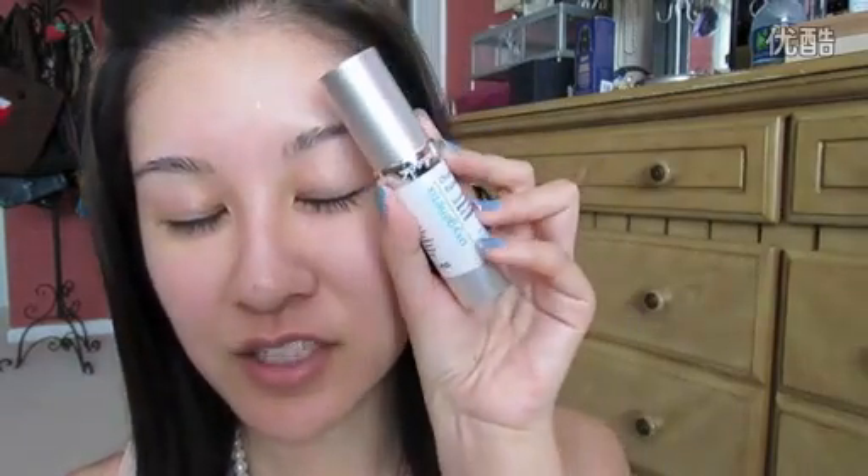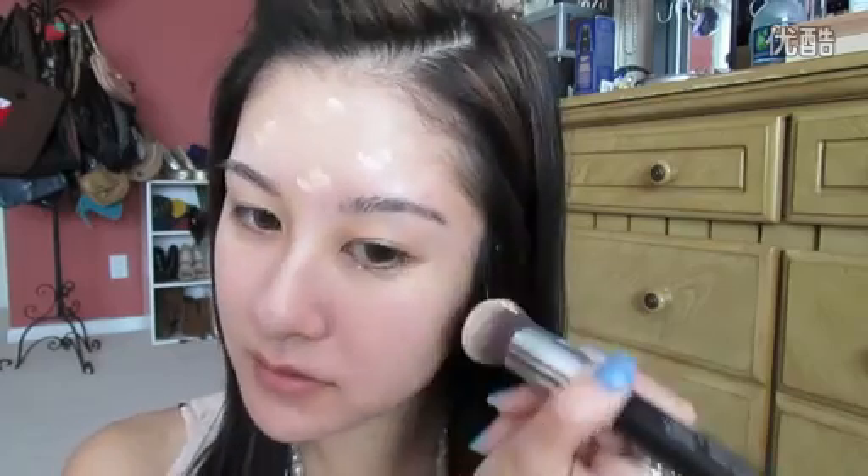Now I'm going to apply this foundation from Oxygenetics — I always have a hard time saying that. I'm just dabbing that around wherever I want it, and I'm using the Sigma Round Top Kabuki brush to apply it. Just wanting to even out the skin tone a little, get rid of any redness. I just got foundation in my hair. Lovely.